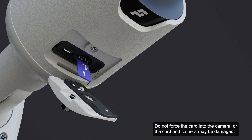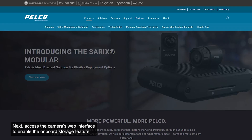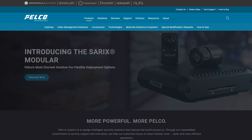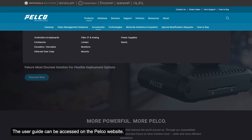Do not force the card into the camera, or the card and camera may be damaged. The SD card can only be inserted in one direction. Insert an SD card into the camera. Next, access the camera's web interface to enable the onboard storage feature. For specific information on the camera's web interface, consult the user guide, which can be accessed on the Pelco website.